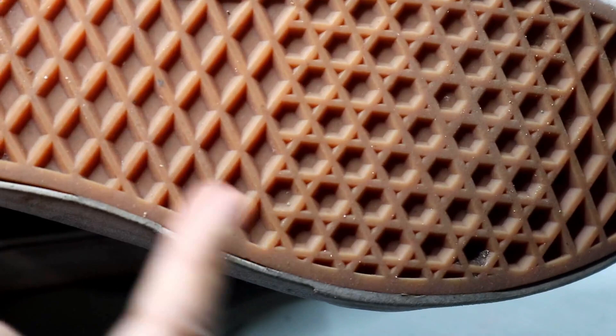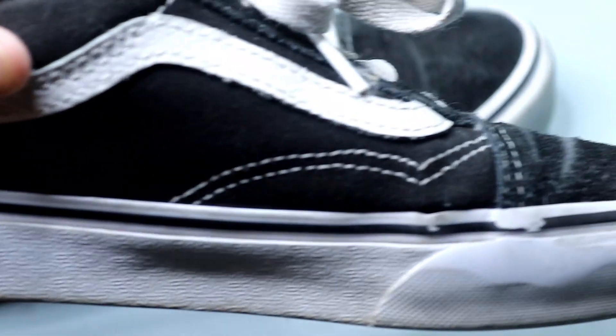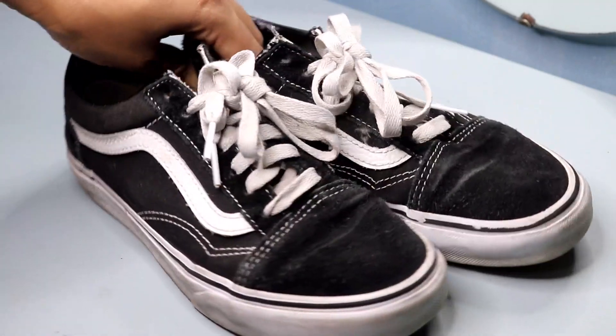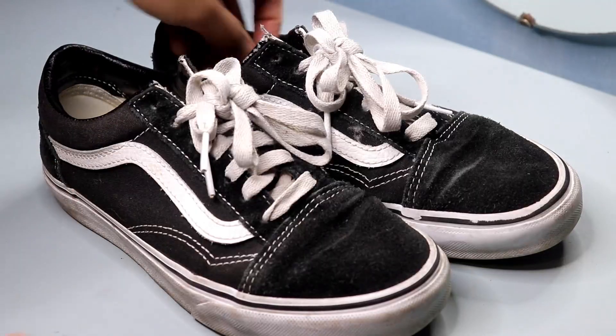On to comfort, these shoes have a padded collar and a footbed that make them so comfortable to wear. I've worn them all day without any discomfort or blisters, and the rubber outsole provides good traction, which is important when running errands or walking around the city.